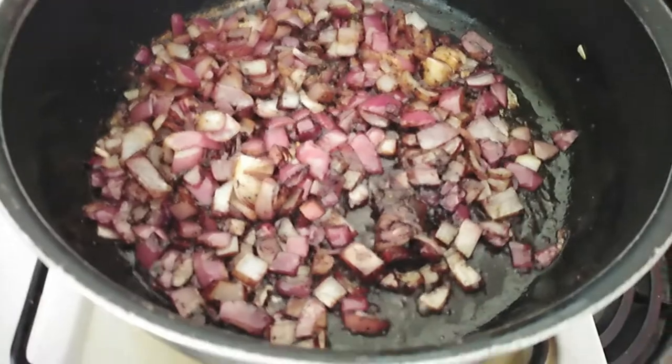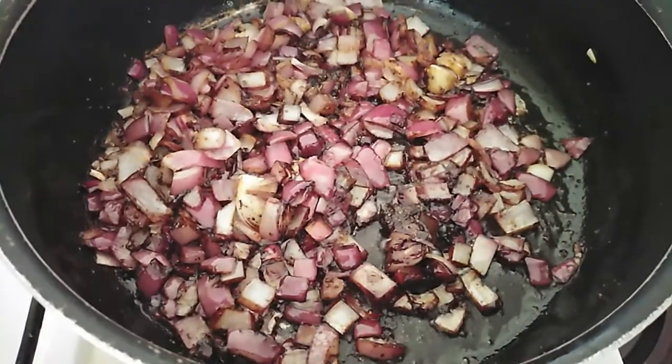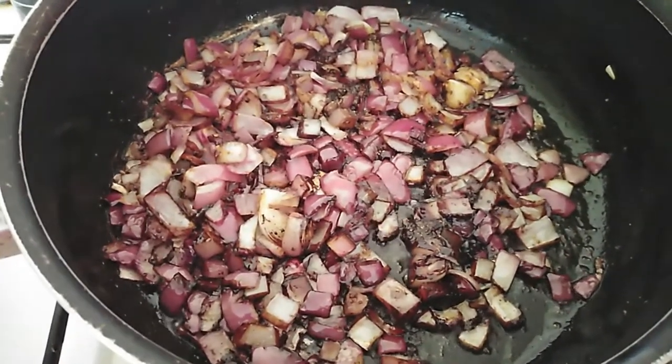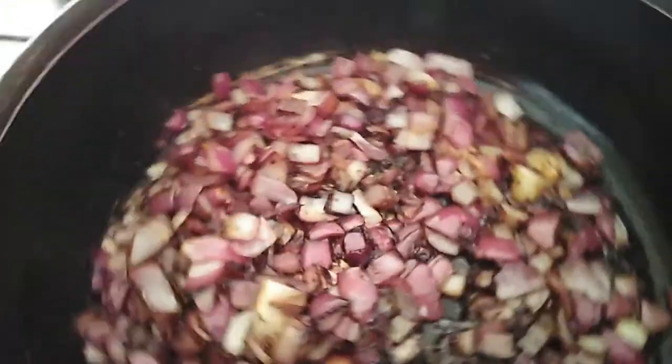The onions are basically ready. I don't want them to be completely cooked — I keep them crunchy. I add the soy sauce, coriander, garlic salt, and black pepper, and now it's time to put the potatoes in.